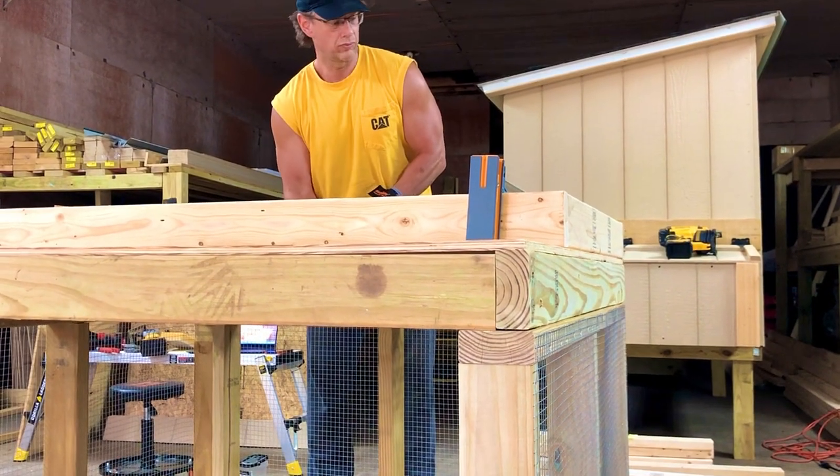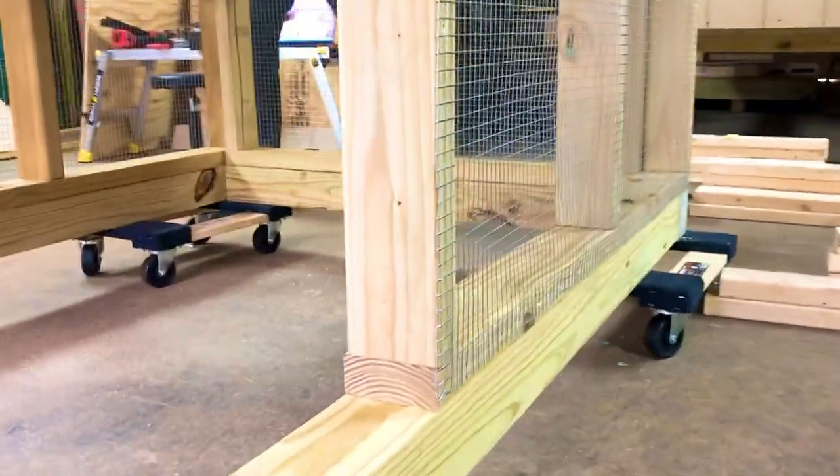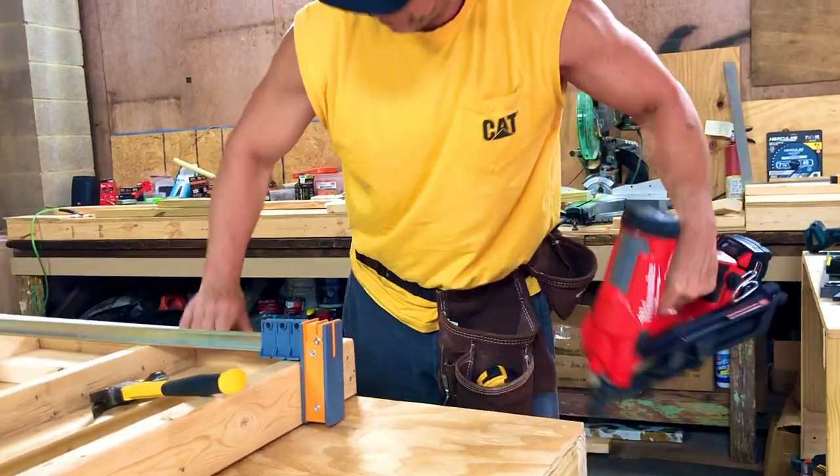The hen house has four kinds of walls. We started with the chicken door wall, the window wall, the nesting boxes wall, and the hen house door wall.